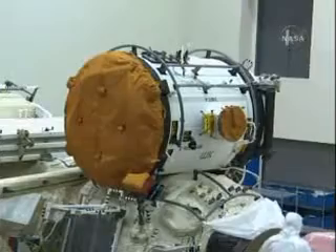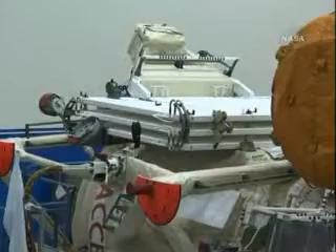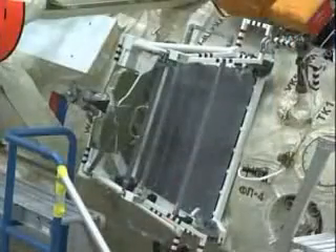And then back behind the airlock, you can see the radiator that's destined for MLM, as well as there below the airlock, the portable work platform.